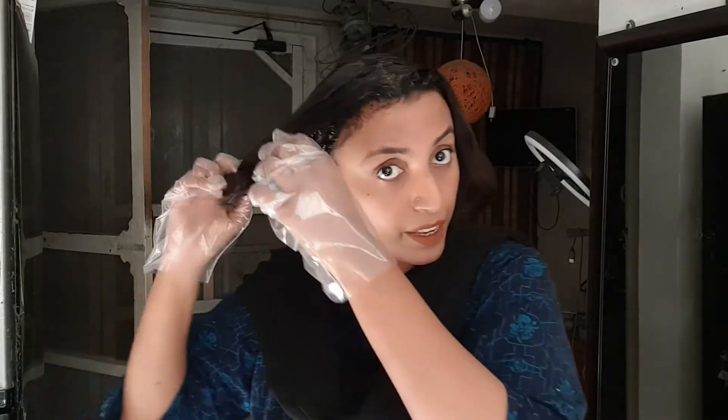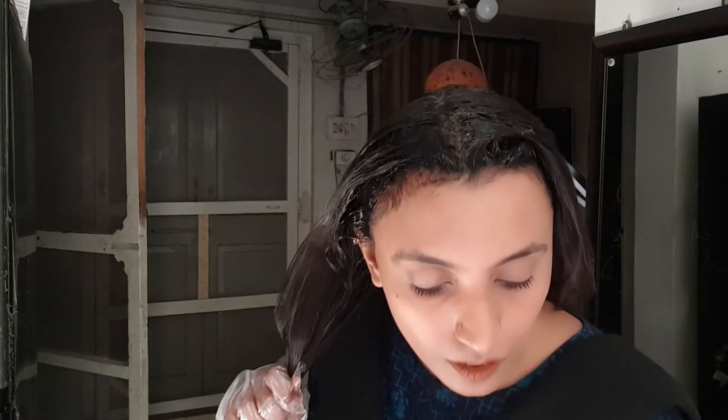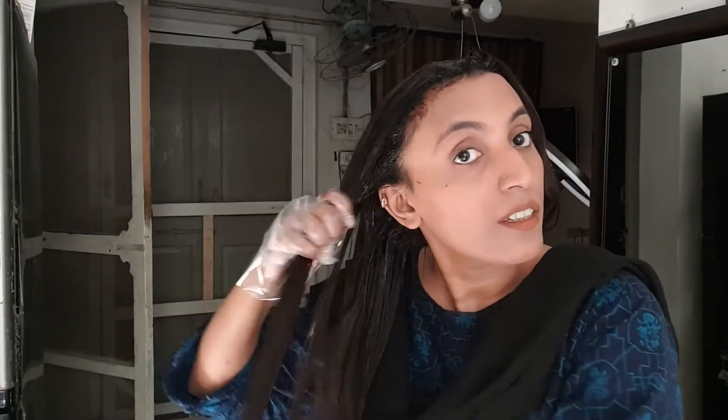Now I have applied the color. I will apply the color to each section. You will hold it for 40 minutes.